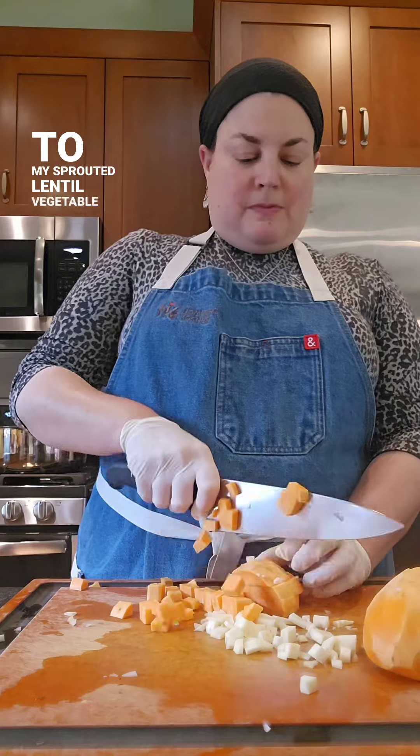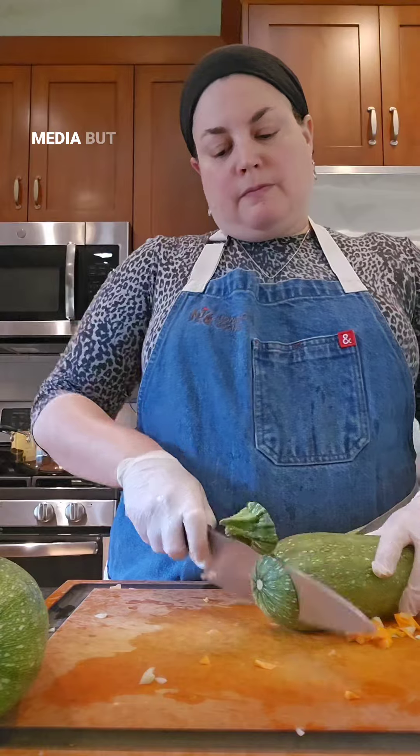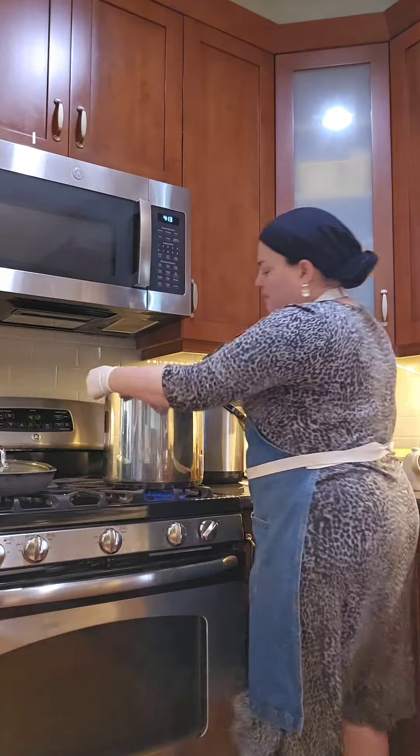It's similar to my sprouted lentil vegetable soup that I shared way back in the beginning of my journey on social media, but with a lot more veggies and less lentils since I was using what I had.